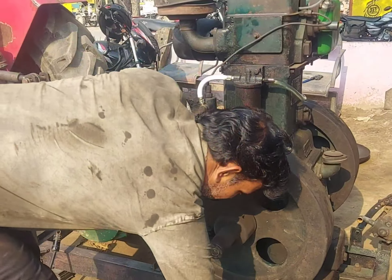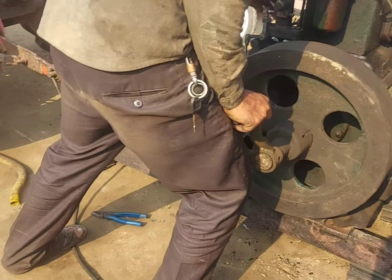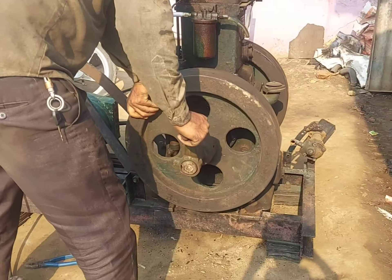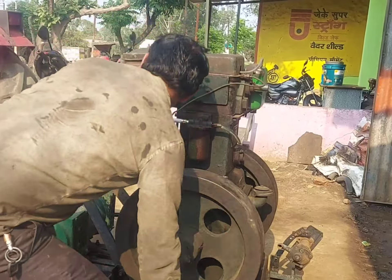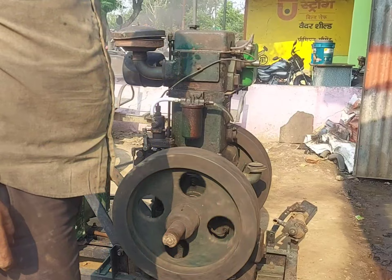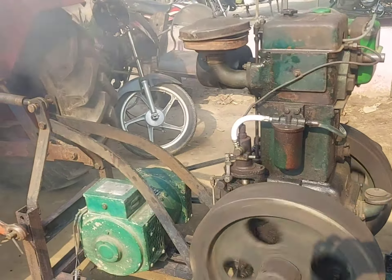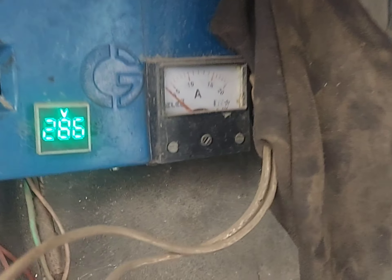Let's see, I will start. This is the start. After you start, you will get two loads. This is a 3 power motor. This is the load. And this is the voltage — 260 volts.